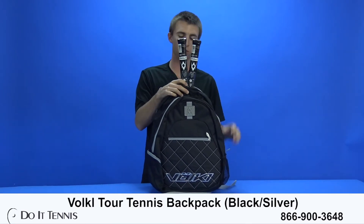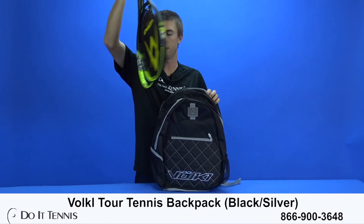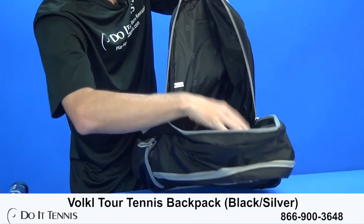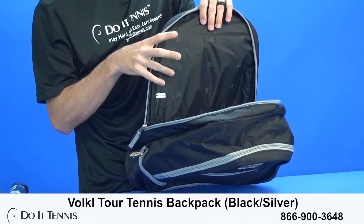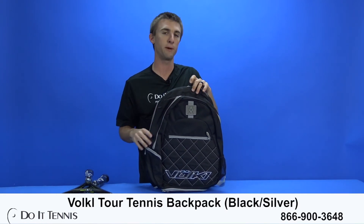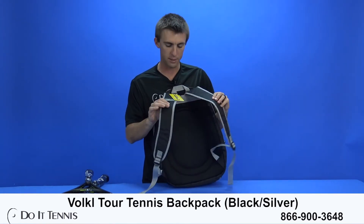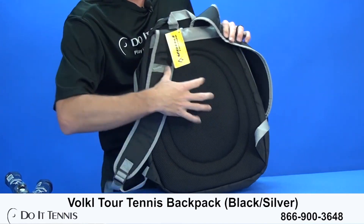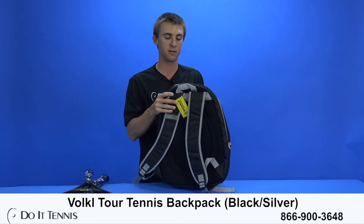As you can see, I fit two rackets — the Volkl VSense 10 — in the racket compartment with no problem at all. It's very padded to protect the rackets, which is why you want to put your rackets in this specific compartment. I can fit three, possibly even four rackets in here — this is a larger backpack than most in terms of racket capacity. It also has padded backpack straps and very plush material, so it's nice and comfortable when traveling to the tennis courts.